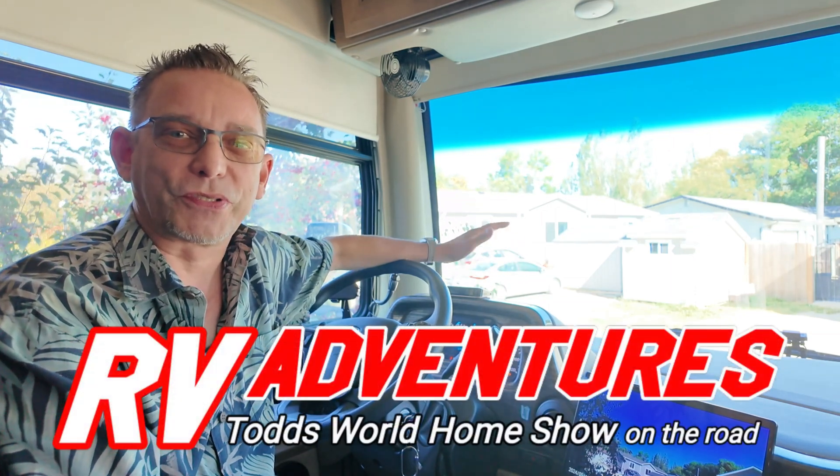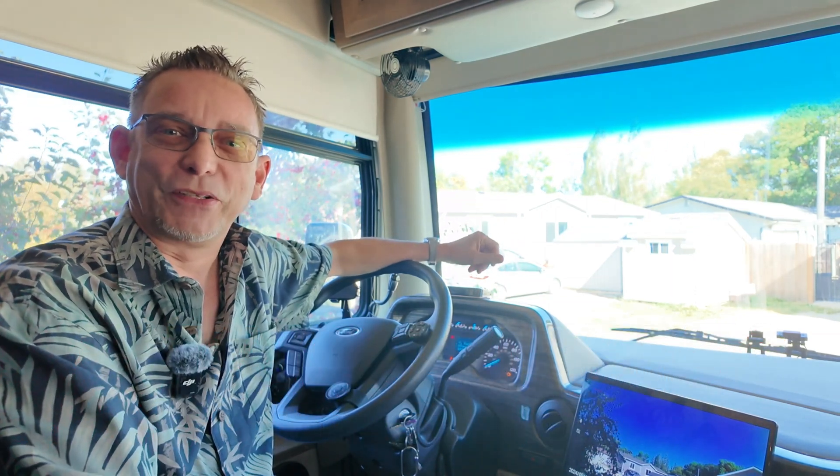Hi guys, Todd here again with RV Adventures, Todd's World, and today I've got a new product to share with you.